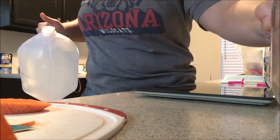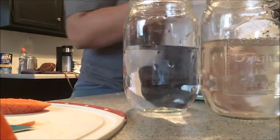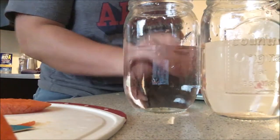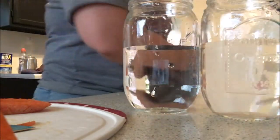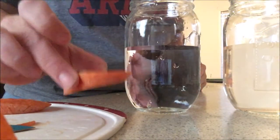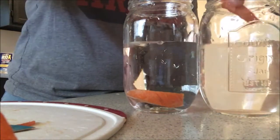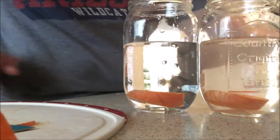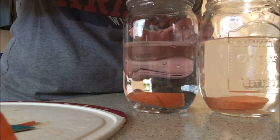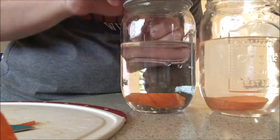Our two trials are now set up. Remember our carrot slices each weigh 0.6 of an ounce — I weighed them out for you, so make sure you jot that in the starting weight place. One piece of carrot is going in our distilled water, one piece is going in our salty water. I'm going to put lids on both of these and they're going to sit on the counter overnight. I'll come back when that time is up and we'll re-weigh them.